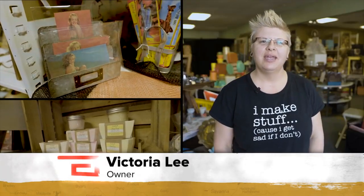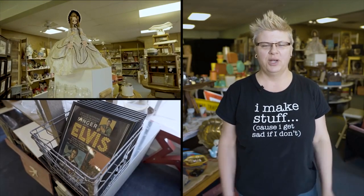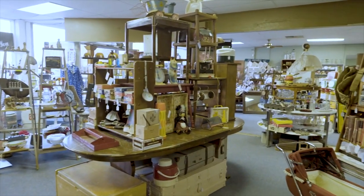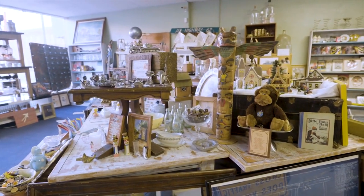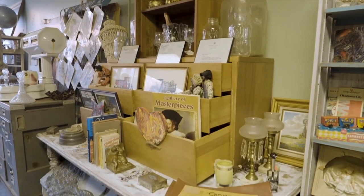My name is Victoria Lee, and I own the Junkyard Diva. I'm also an artist, and we are located in El Reno, Oklahoma. You'll find lots of groovy stuff in my shop. I mainly specialize in 1969 and older — collectibles — and I do have some antiques. There are local artists in here, which are awesome.